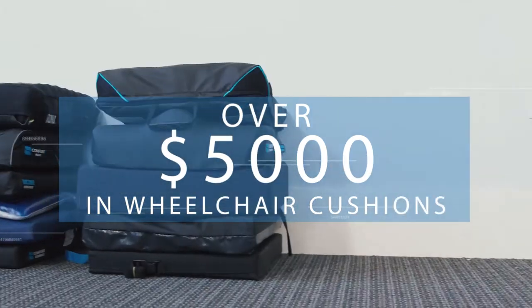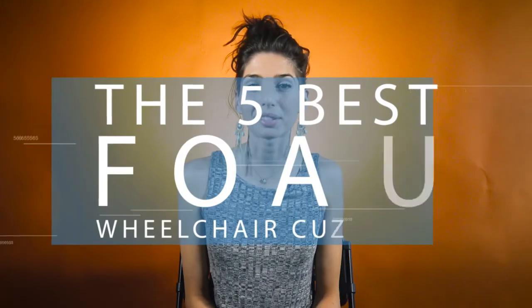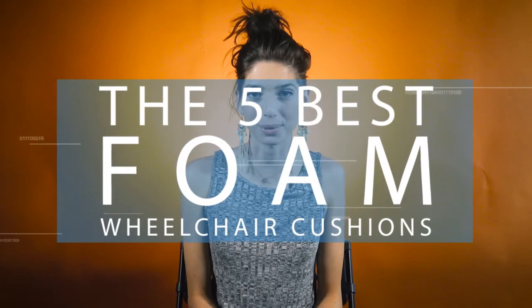Foam wheelchair cushions have come a long way from being featureless, mushy bricks, but it can still be difficult to understand the differences between them. That's why we've put over $5,000 worth of cushions through our 70-point test to whittle them down to the best of the best. These are our picks for the five best wheelchair cushions in the foam category.